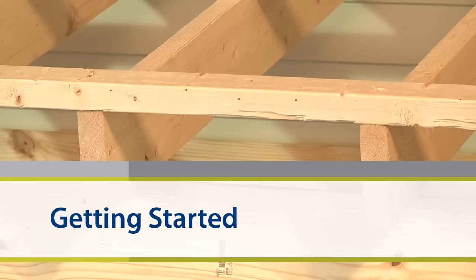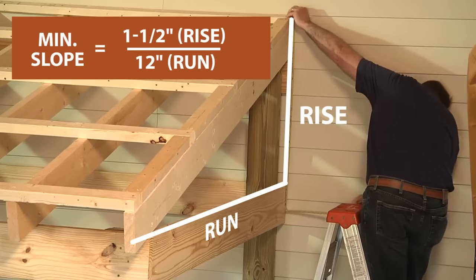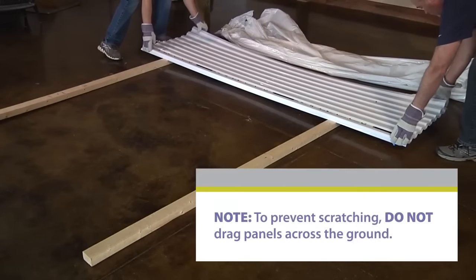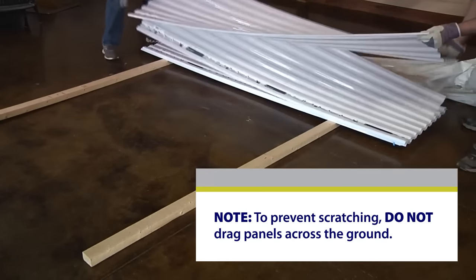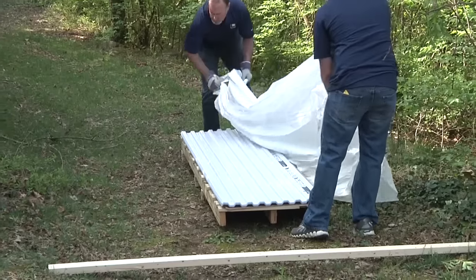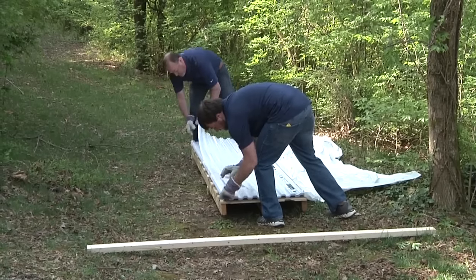Before you begin the installation, you'll want to determine your roof pitch. The minimum recommended roof pitch or slope is 1½ inch for every 12 inches. If you must store the panels before assembly, store them flat with shorter panels on top of longer ones. Do not step on the panels. For outdoor storage, cover securely with a white, opaque polyethylene sheet and store panels in a cool, shaded place to avoid solar heat buildup between the panels.